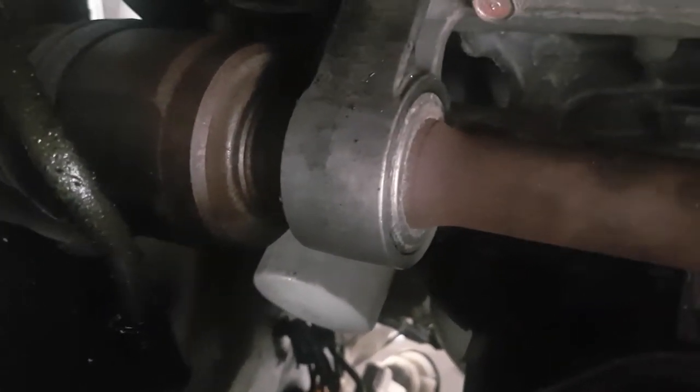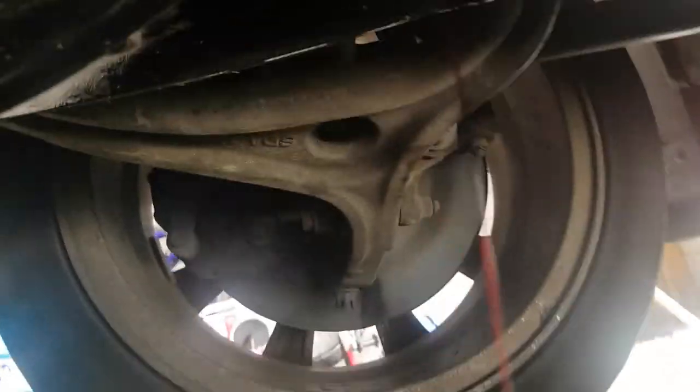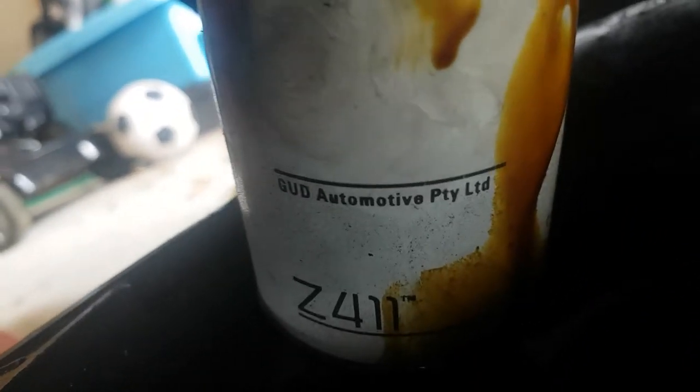I'll remove that and show you what it comes out like. I've just got it off — as you can see I put the oil pan there. There's the number on it: Z411. That's just come from up there and as you can see it's dripping everywhere because Honda are geniuses and they love to do that.